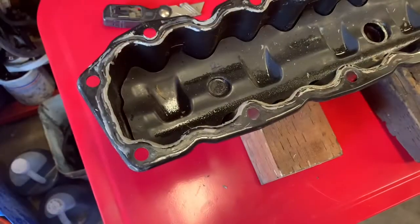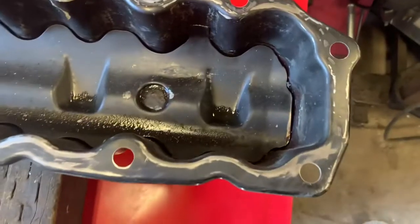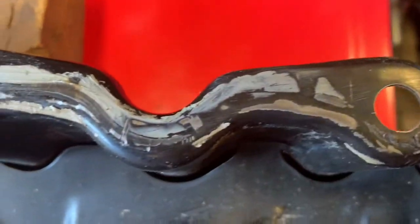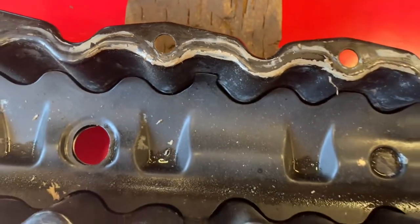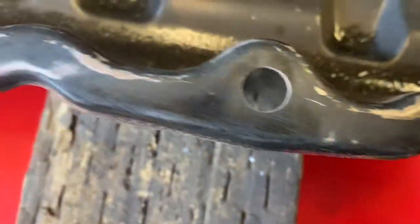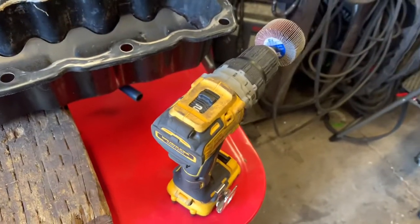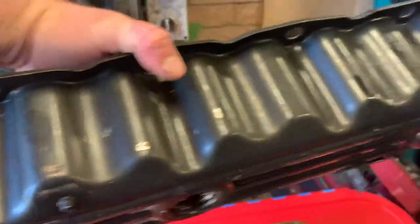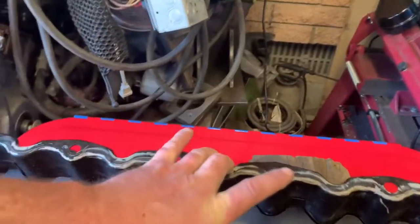This is the top of the pan. We're cleaning off the liquid gasket that was on the edge — you can see it all around here. You have to make sure these surfaces are perfect for the new gasket. I've ground this down to a solid, clean, smooth surface using a drill with a buffing wheel. Next time you see this, I'm going to paint it all red so we have a nice looking red valve cover.